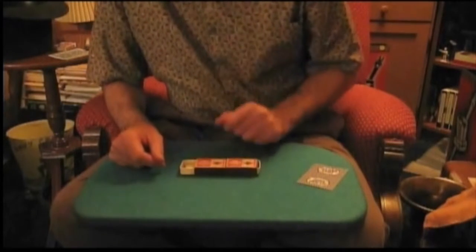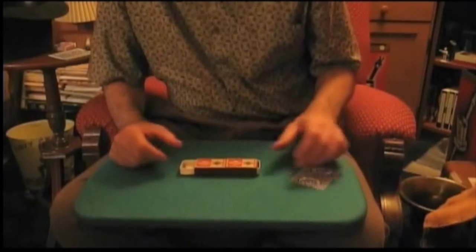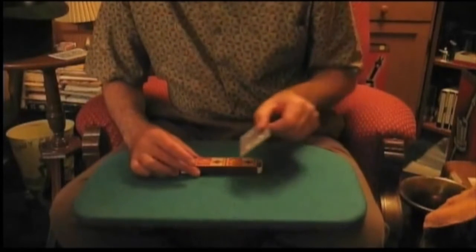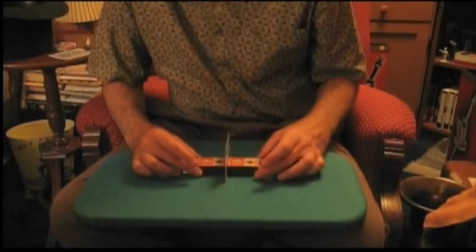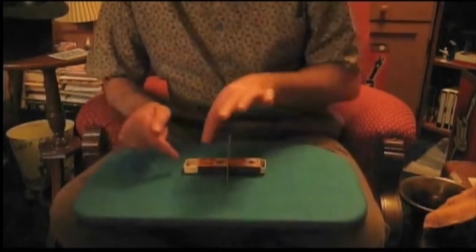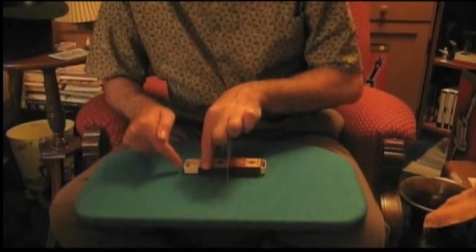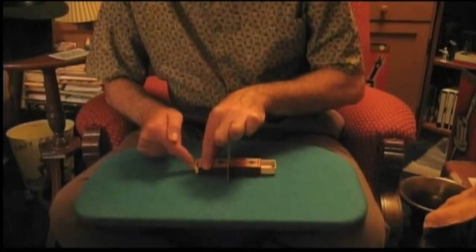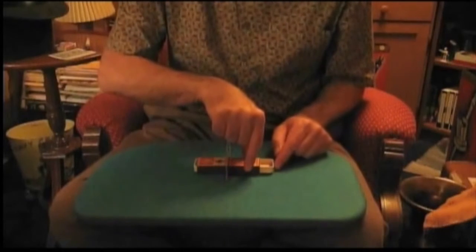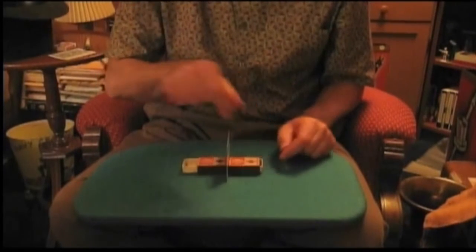A lot of people guess and say there must be something in between those matchboxes. So that's why I have the playing card here — we'll put that here like that, and get it all nice and set evenly. Look, I push in on the left, and the matchbox on the right goes out. Vice versa, I push here, and this goes out.